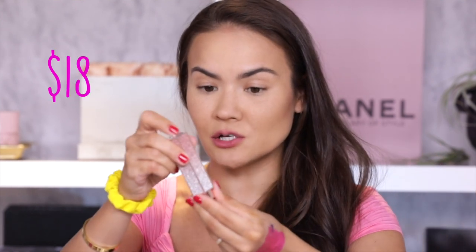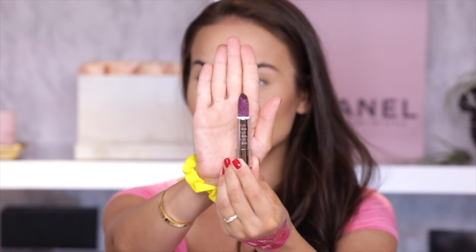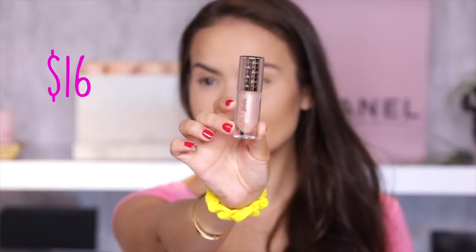These are actually semi-matte lipsticks, each one $18. I'm gonna swatch them for you guys even though I really don't want to because they're just so stunning. And last but not least, we have the signature high shine gloss for $16. All of these products will be available on purecosmetics.com on August 2nd, and online and in-store at Ulta on August 4th — linking everything down below.